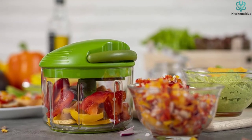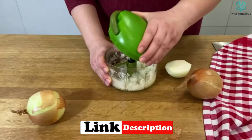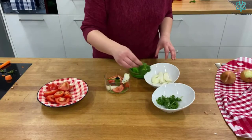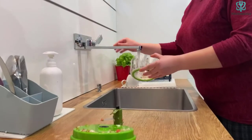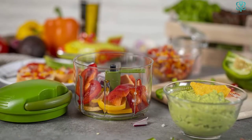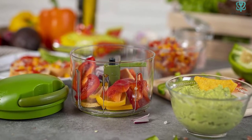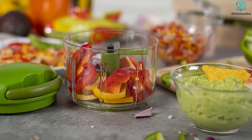A non-skid ring on the bottom of the bowl keeps it from slipping, so you just rest a hand on top and pull the handle with the other hand. In testing, we found it was easy to hold the chopper at an angle to encourage small amounts of food to fall into the blades. The spinning blades work like a food processor, whizzing through everything from onions to carrots to tomatoes to mushrooms with ease.